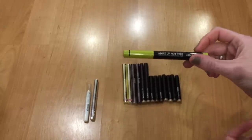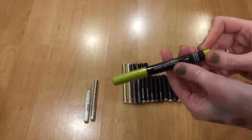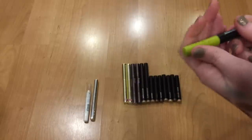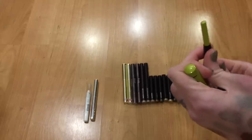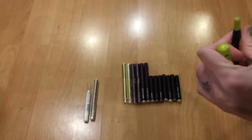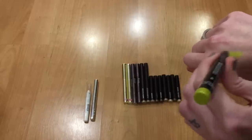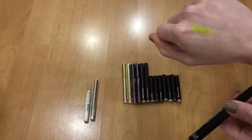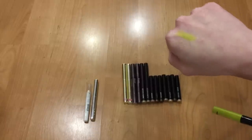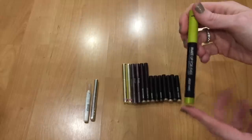Here's one from Makeup Forever — the Aquamatic Cream Shadow Stick in I30. These have a little sharpener at the bottom to keep the tip pointed and sharp. It's a really lovely metallic lime yellow-green sort of color. I just don't wear this kind of color very often, but with that Kat Von D palette I'll definitely be reaching for it more — there's a lime green in that one. This does not budge at all; you'll struggle to remove it without a waterproof eye makeup remover. I don't have the heart to get rid of it yet.